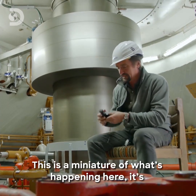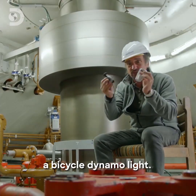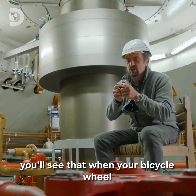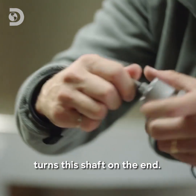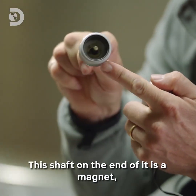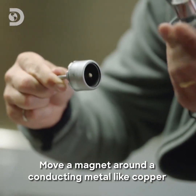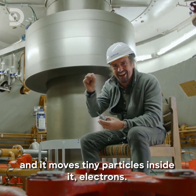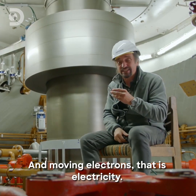And how they do that is pretty simple. This is in miniature what's happening here — it's a bicycle dynamo. And if I persuade it to come apart, you'll see that when your bicycle wheel turns the shaft on the end, that shaft is a magnet. Move a magnet around a conductive metal like copper, and it moves tiny particles inside it — electrons. And moving electrons, that is electricity.